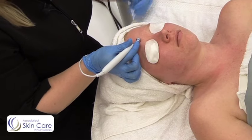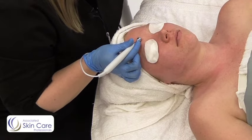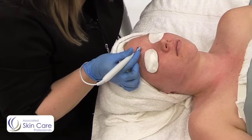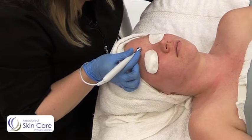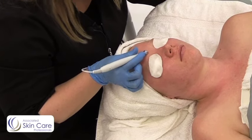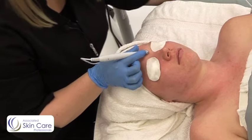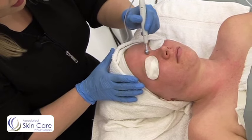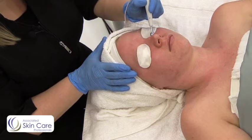From here, I'm going to turn on my unit — make sure that it is all the way off first. I'm going to make sure that the rheostat is at one, and then as I move this, I'm going to turn it up. With desincrustation, I like to go between a two and a three on the rheostat.